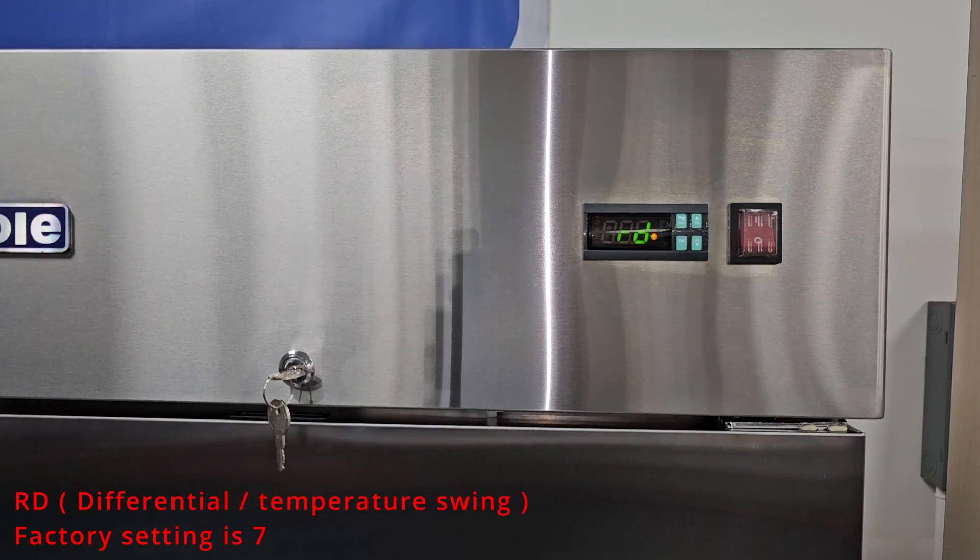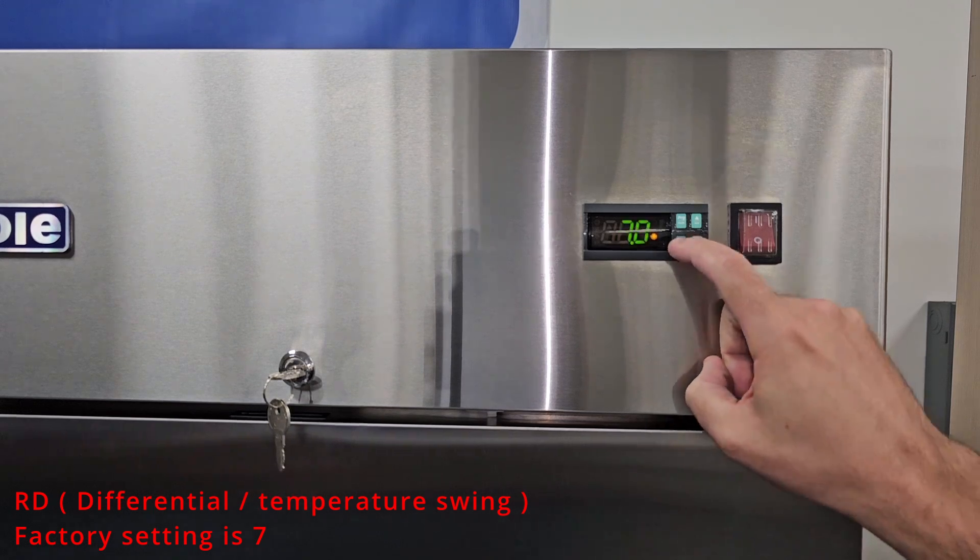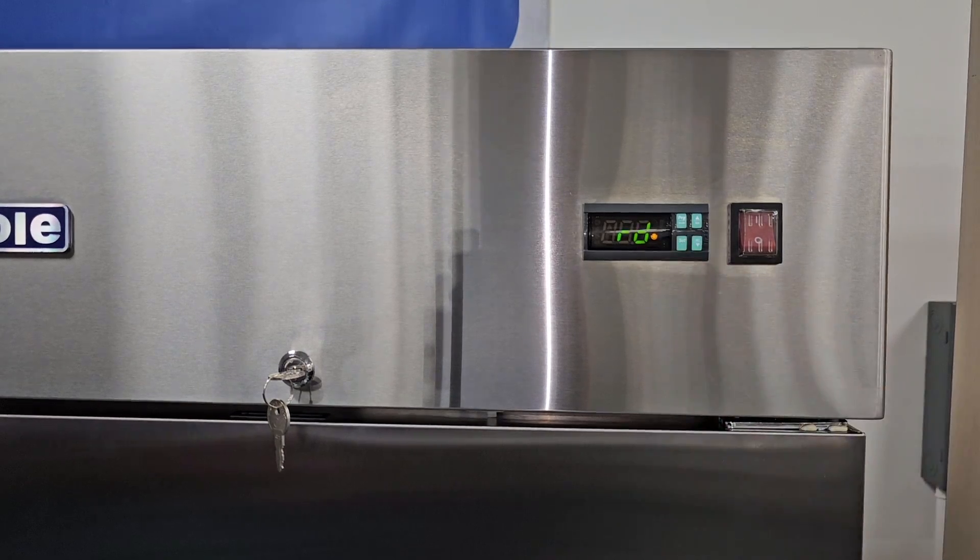We'll go ahead and move to Rd. Rd is the differential. The differential is the temperature swing in the unit, meaning if the unit is set to negative 7, the compressor will not come on until the unit reaches 0 degrees. The factory setting is 7. You can adjust this parameter lower, but that will result in the unit cycling more.